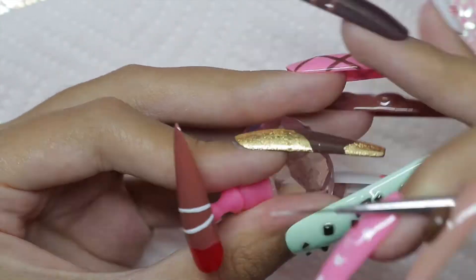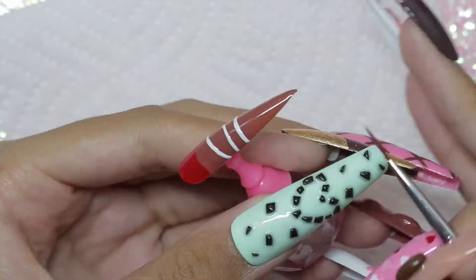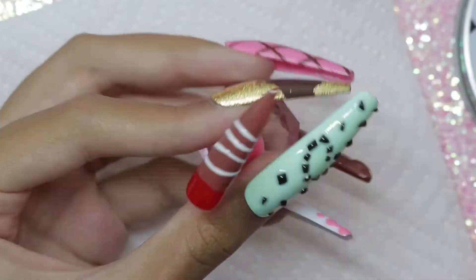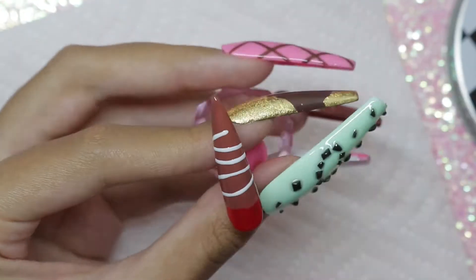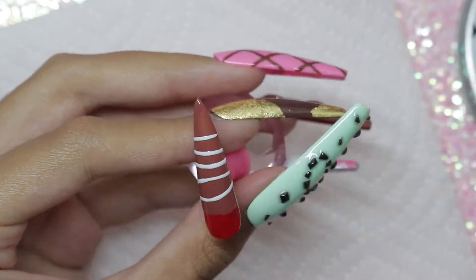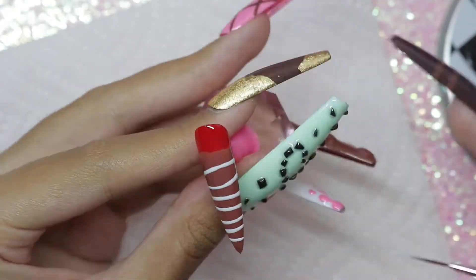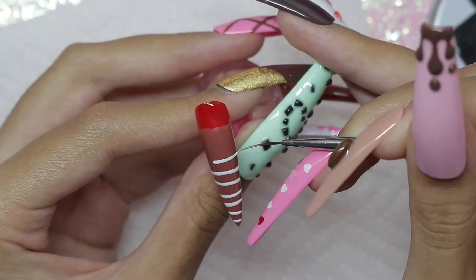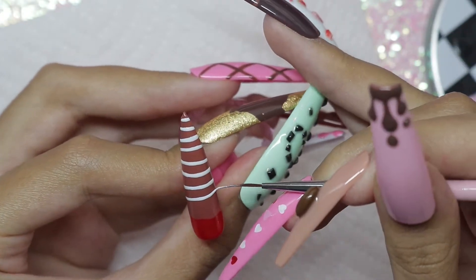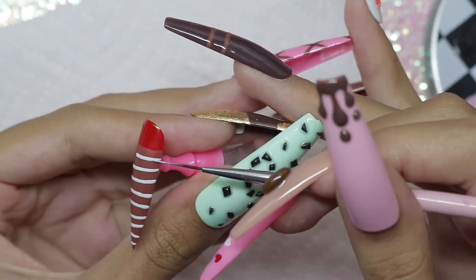Here I'm painting some white chocolate drizzle on this milk chocolate strawberry nail — this is really weird to say. I'm using my Nails by Dev Hella Cute liner brush. I'm always using this brush if you see me hand painting. I'm just going to paint some lines down the nail, and this is also the nail that's going to have the pink sprinkles on it.